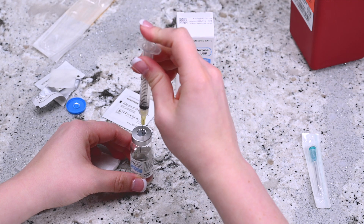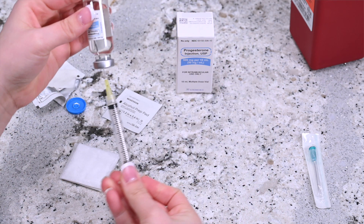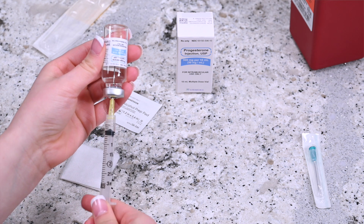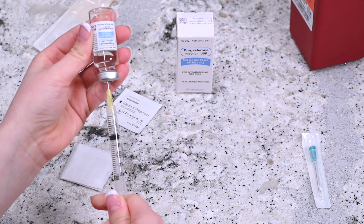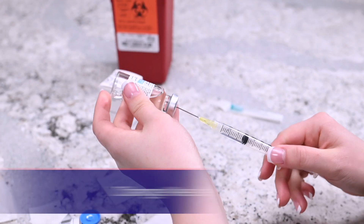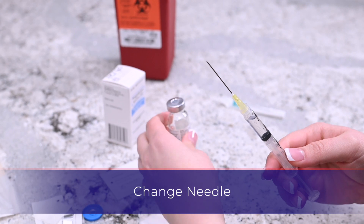Invert the syringe so that the vial is upside down but still attached to the syringe. Pull the plunger until the correct dosage of medicine enters the syringe. Take the needle out of the vial and replace the cap.